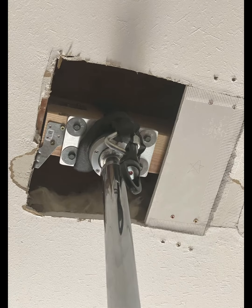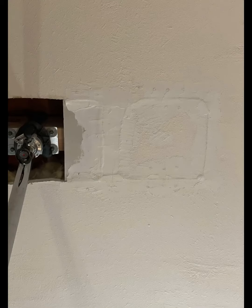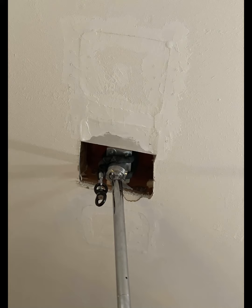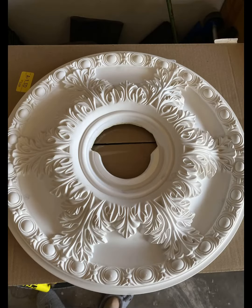I made sure that I covered up the side that the ceiling medallion wasn't going to quite cover up. Then I started putting the mud on there. I did one coat and let it dry overnight, and then the next day went over it with another coat to smooth it out.